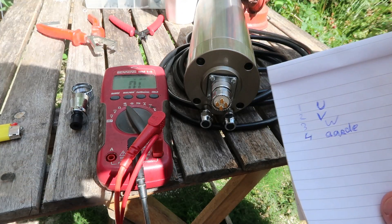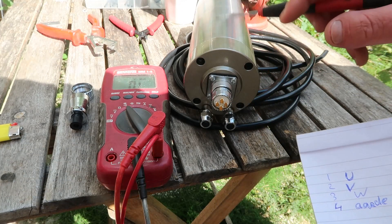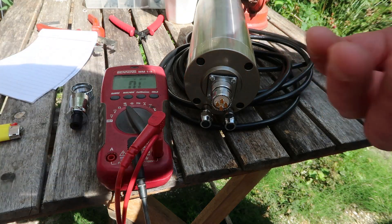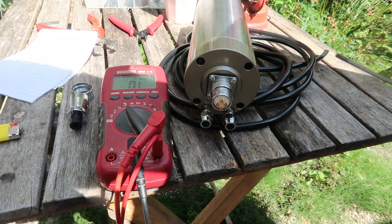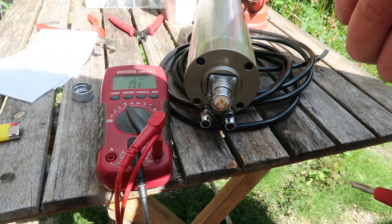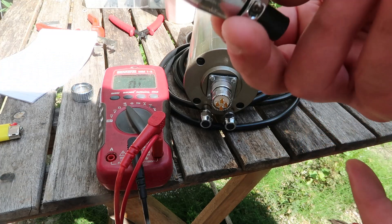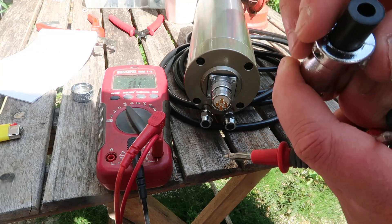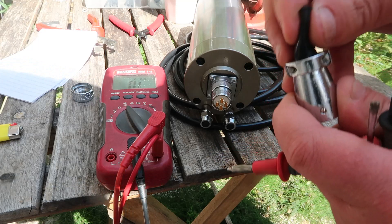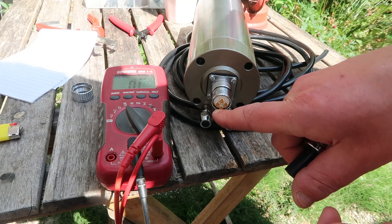Earth on pin 4 — this one. I wanted to know if it's connected to the housing, because I'll use a 3-wire cable with a jacket which is going to be the earth, and it would be nice if it connected to the housing. I wanted to connect it to the plug itself, but this plug does not have the feature to clamp the shielding of the cable — maybe if I remove this grommet thing. But I'll just use pin 4 then.